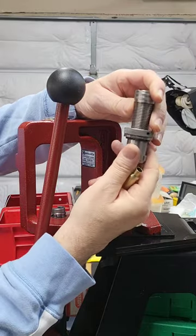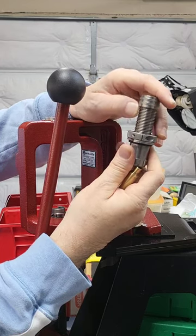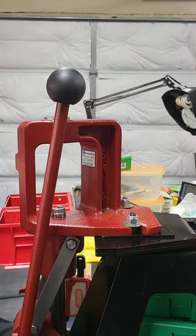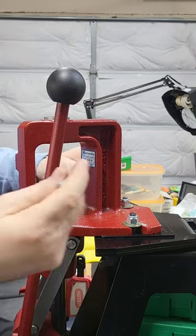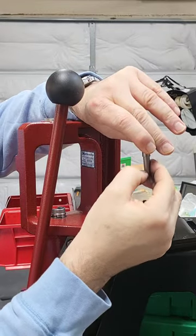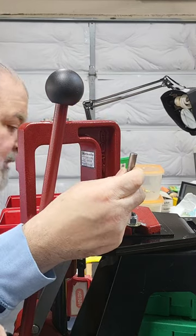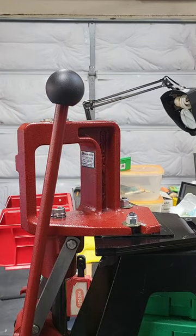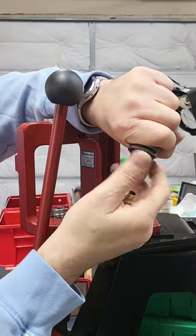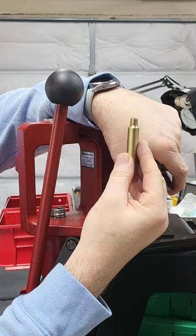Today we're going to teach you how to set up a Sinclair mandrel die. This die does not have a cutaway where you can see the height of the case. The reason you get a case crushed like this is because of the mandrel. If the mandrel is set too low and the case is too long, it will crush the neck and push it down, deforming the case. So today we're going to teach you how to set up the mandrel die correctly.